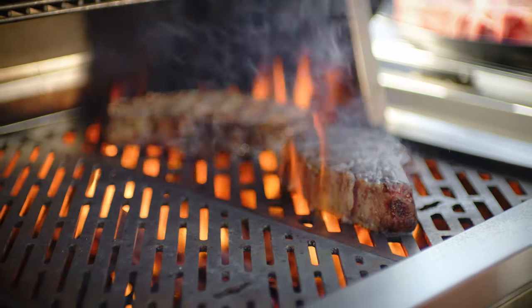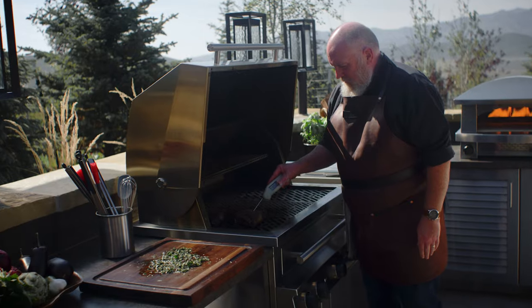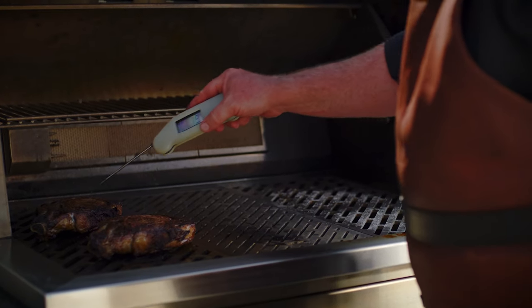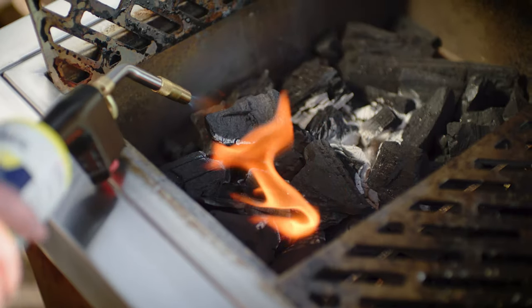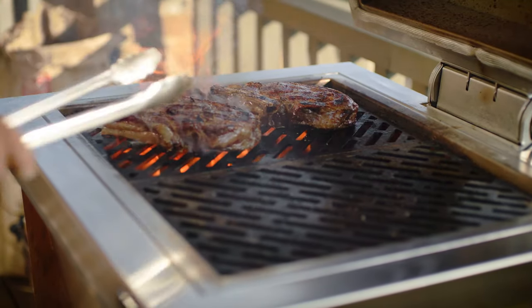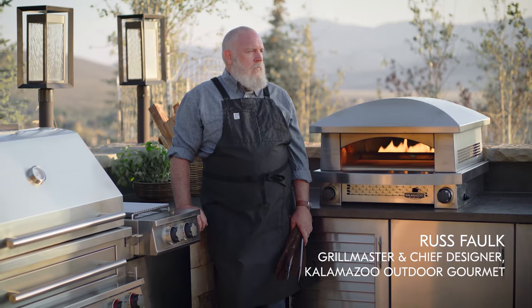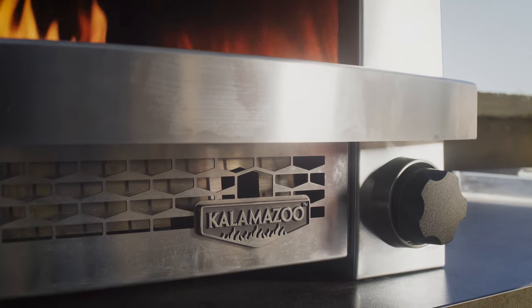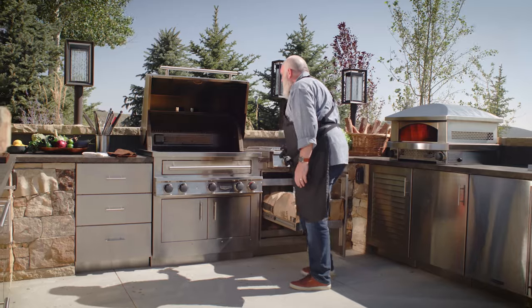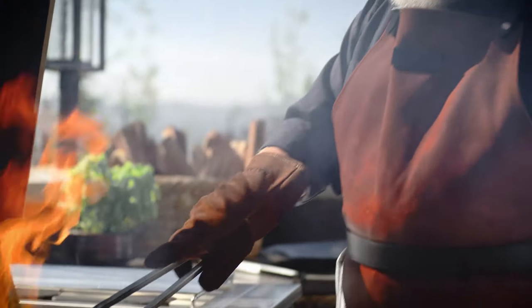There is no one right way to cook a steak, and I have many favorite techniques for grilling a beautiful ribeye. I'd like to show you two methods that are both relatively easy to do and deliver mouth-watering results. These techniques use the same principles but in different orders. I'm Russ Falk, Grillmaster and Chief Designer for Kalamazoo Outdoor Gourmet. I've been a grilling enthusiast for more than 40 years, and I'm here to help you master the techniques that will take your live fire cooking to the next level.